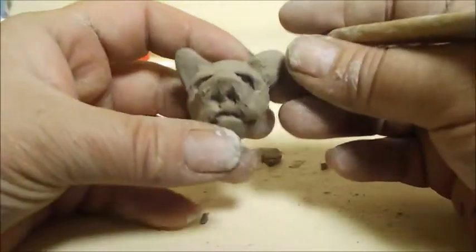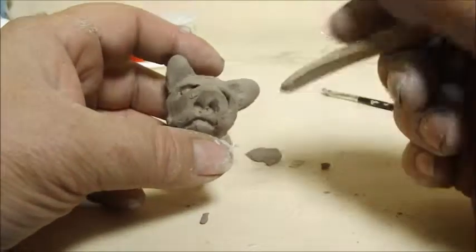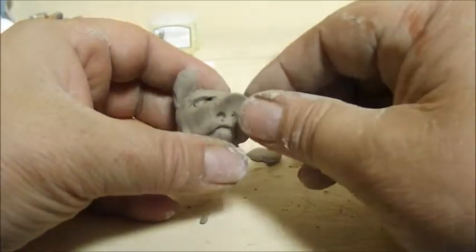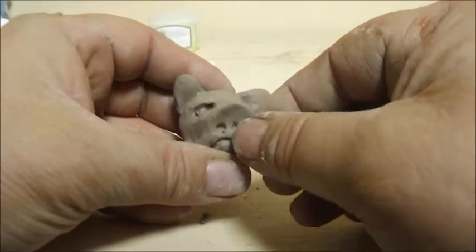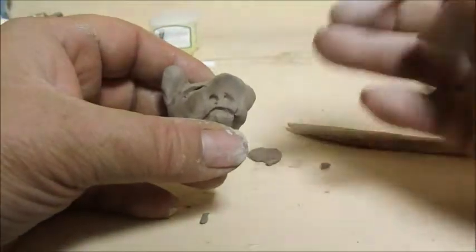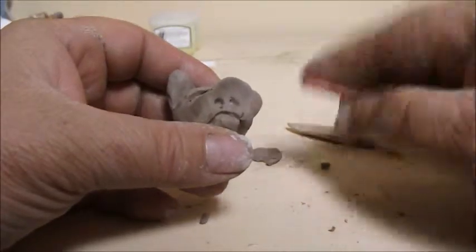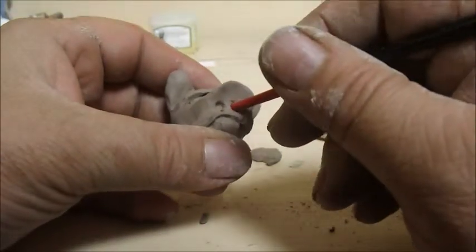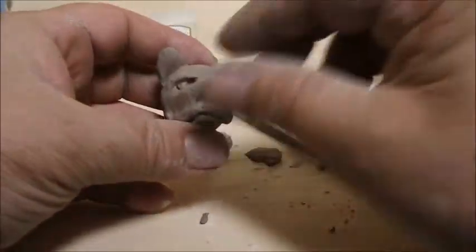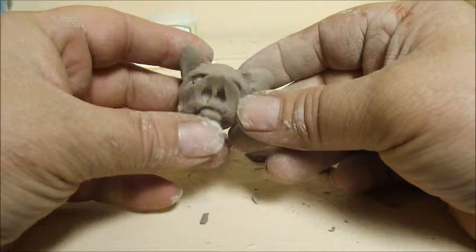It's getting there — that's a doodle for sure, there it is. You can throw a little body on him or whatever. Squeeze out the nose a little bit more here, make it a little more prominent. That's about it for this little guy — I'm just going to redefine his nose a little bit. You can scrape the excess clay off the back of a paintbrush. There we go — there it is.